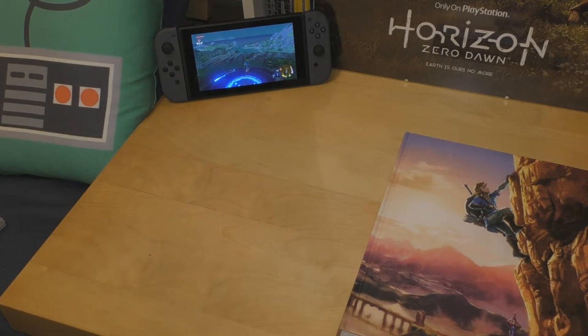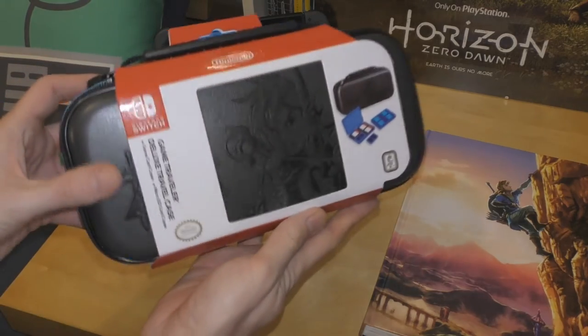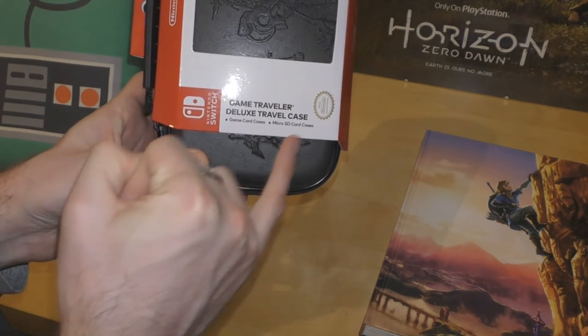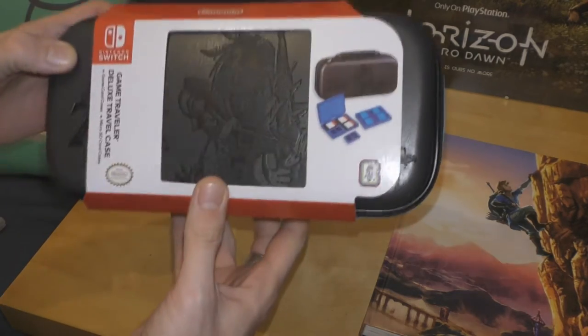So that's what you're getting with the hardback collectors edition complete official guide to Zelda Breath of the Wild. The second item is also Zelda related, as I said at the beginning of this video, and it's something I've been holding out for for a while. Here it is — this is the Game Traveler Deluxe Travel Case with game card cases and a micro SD card case.